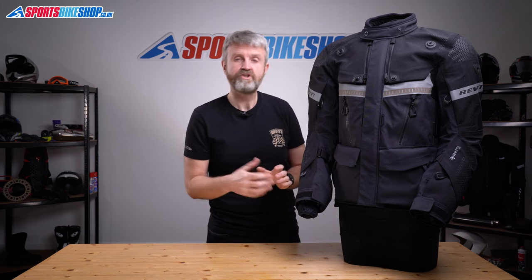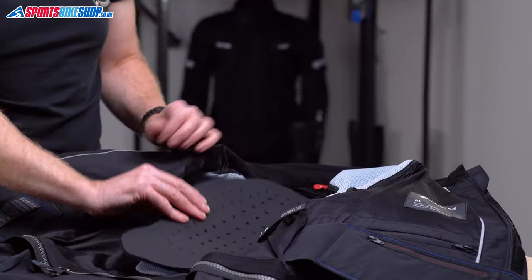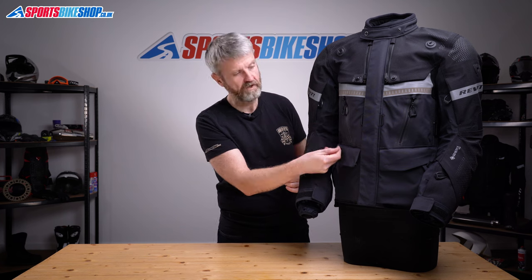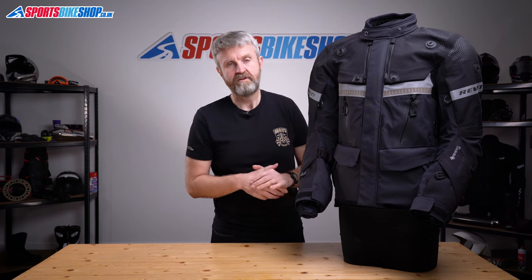There's no warmth liner included, so you'll need to budget for a mid-layer for cold days. A full set of armour is included: shoulders, elbows and back. The shoulders and elbows are covered by RevIt's C-Flex material, which meets CE Level 2 and passes the two optional tests for performance at high and low temperatures. The back protector is RevIt's C-Soft material, also meeting CE Level 2. There's also the option to fit chest protection. Overall, the Dominator 3 jacket meets the CE double-A protection standard for clothing.